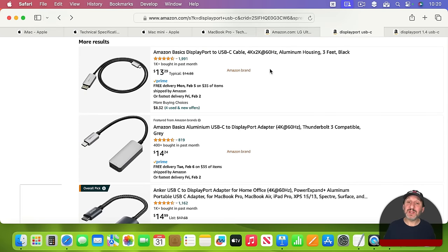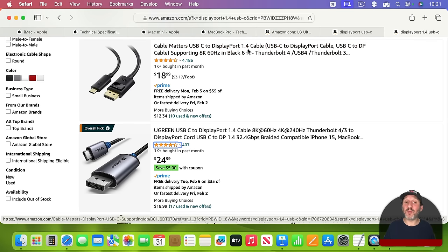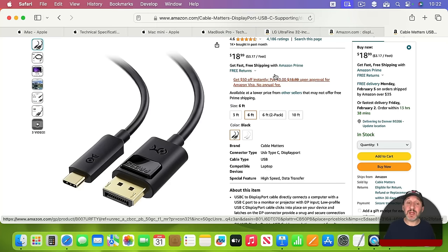Pay careful attention to whether the cable mentions something like 4K 60Hz — that indicates it's a DisplayPort 1.2 cable. It's an older spec that only supports up to 4K screens, which works perfectly fine if you have a 4K screen or less. But if you have a more advanced screen like one that's 5K or one that supports a faster refresh rate for gaming, you'll want to look for higher specs. If you search for DisplayPort 1.4 USB-C on Amazon, you'll find slightly more expensive cables showing 8K 60Hz. The cable ends are the same — USB-C on one side and DisplayPort on the other.